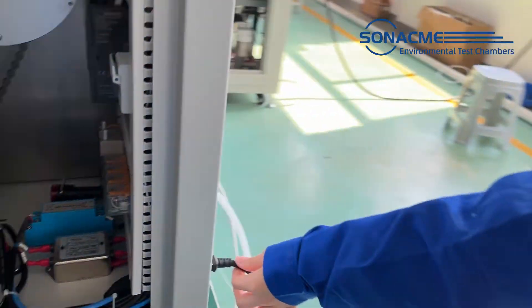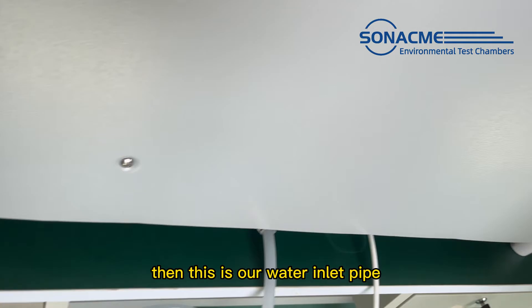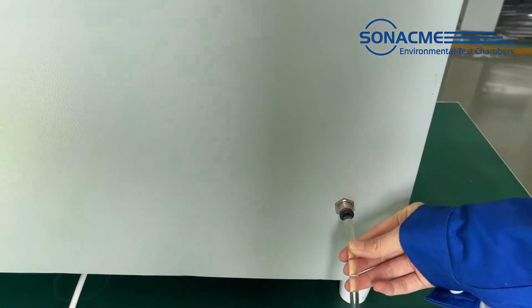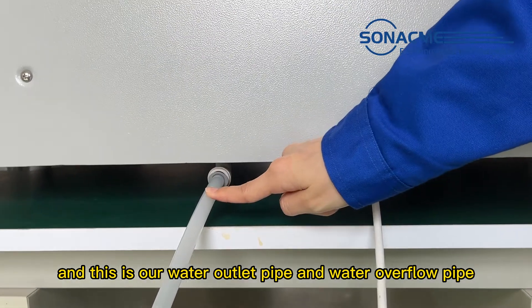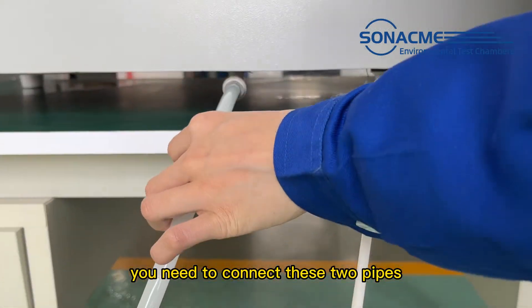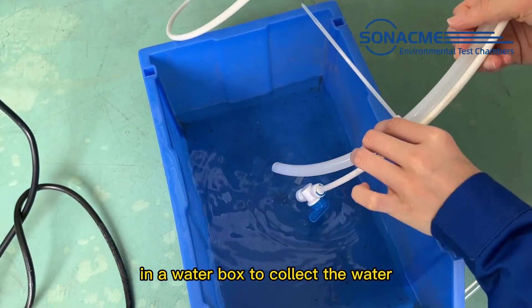First of all, you need to connect the socket. Then this is our water inlet, and this is our water outlet and water blow. You need to connect these two pipes to a water pump to connect the water.